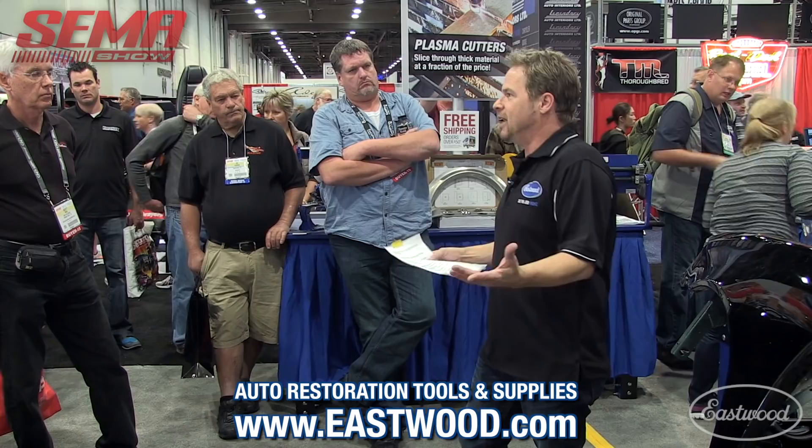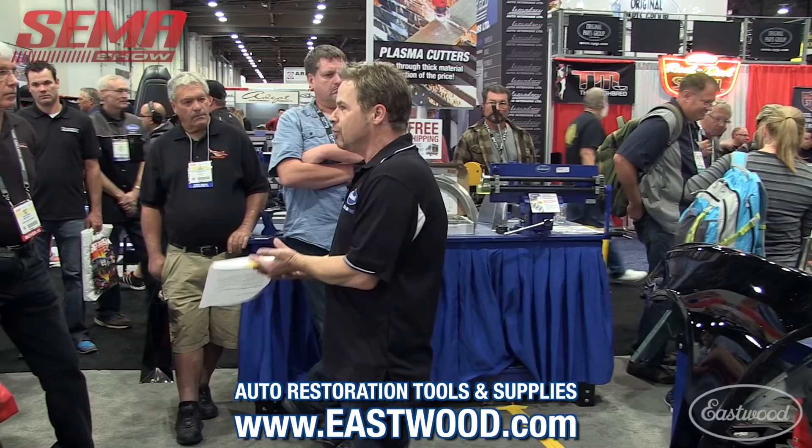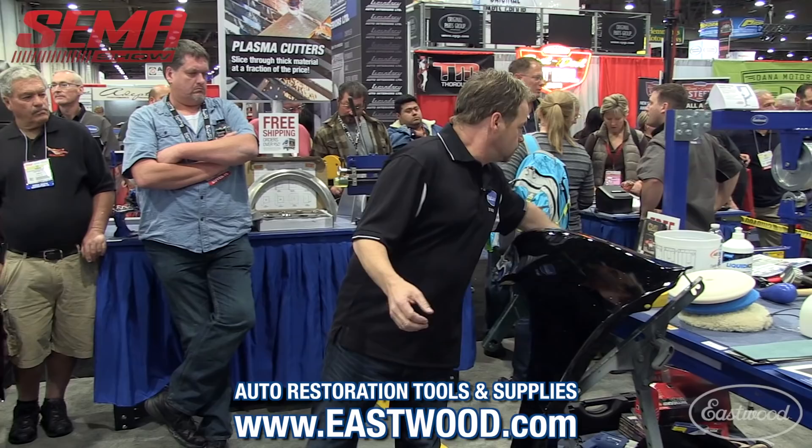Bob's wanting to recreate what the factory did, and let's face it, in the '60s the factories weren't perfect either. Look around us — we're at SEMA 2015. There are some of the finest machinery you've ever laid your eyes on, perfect surfaces, vehicles with millions of dollars worth of resource in them. All these cars have been sanded and buffed. There's technology there, there's technique there, and we hope to pass some of that on to you.